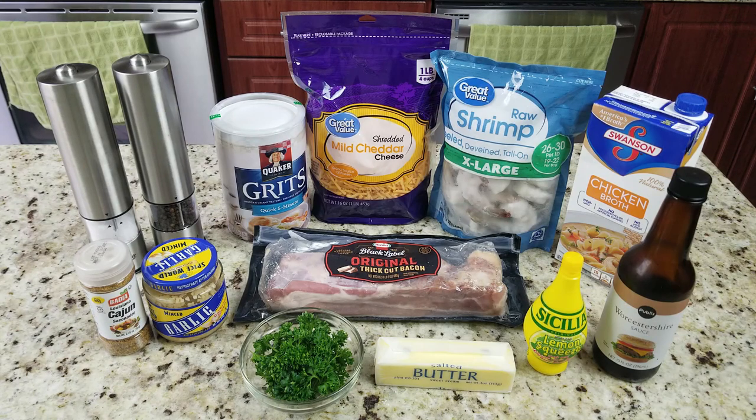With that being said, let's get to some shrimp and grits. Let's get cooking. Let's go through the ingredients. Starting on the left, we've got our Cajun seasoning from Badia — I've used it before, it's really good. We got some minced garlic, salt and pepper. We've got our five-minute quick grits from Quaker. You can use whatever kind of grits you want — these are the ones I like. I've got some mild cheddar shredded cheese, some shrimp that is peeled, deveined with the tails on, extra large, 26 to 30 count. Got those at Walmart for a great deal. We've got some chicken broth, some Worcestershire sauce, lemon juice, butter, parsley, and some thick cut bacon.